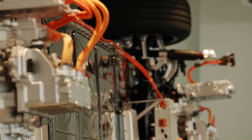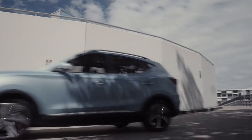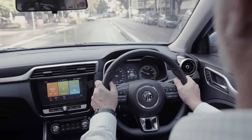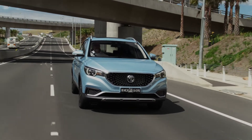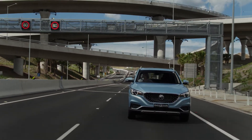Regenerative braking refers to the fact that the ZS EV's electric motor actually changes jobs between speeding up and slowing down. When you lift your foot off the accelerator, the ZS EV motor turns into a generator, much like a dynamo on an old-fashioned bike light. This feeds energy back into the battery, and that means you don't need to use the brake pedal anywhere near as much as you used to.